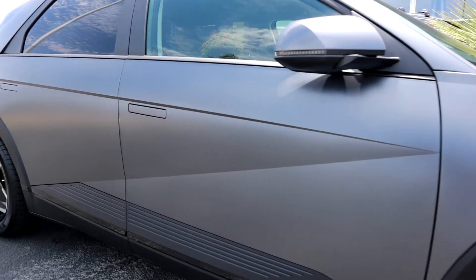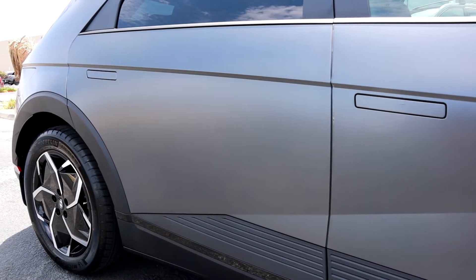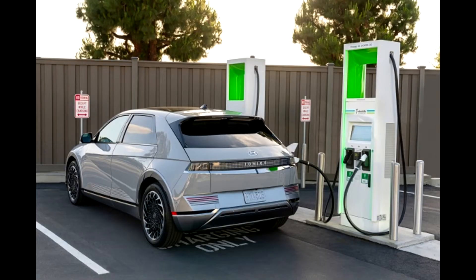Currently, both CCS1 and CCS2 can charge at 350 kilowatts max. There's no difference in power between the two formats of CCS — it's all the same. CCS charging is quite a bit faster than AC slow charging: 350 kilowatts compared to 22 kilowatts in Europe and 11 kilowatts here in the U.S.